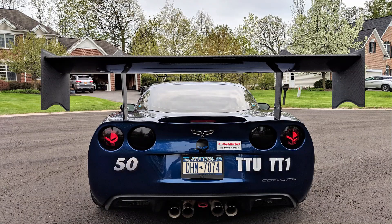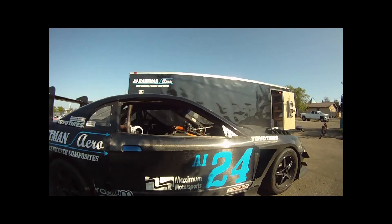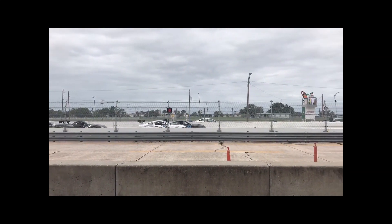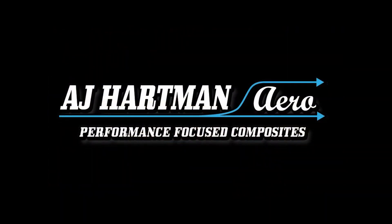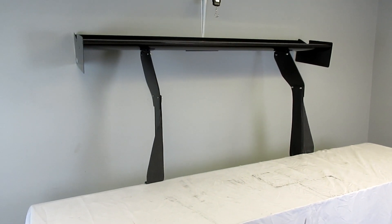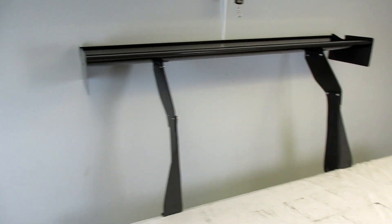What's up everybody? Today we're going to do a quick update video on our C5 and C6 Corvette wing kits. What we have here is our C5/C6 wing kit — they are basically identical.